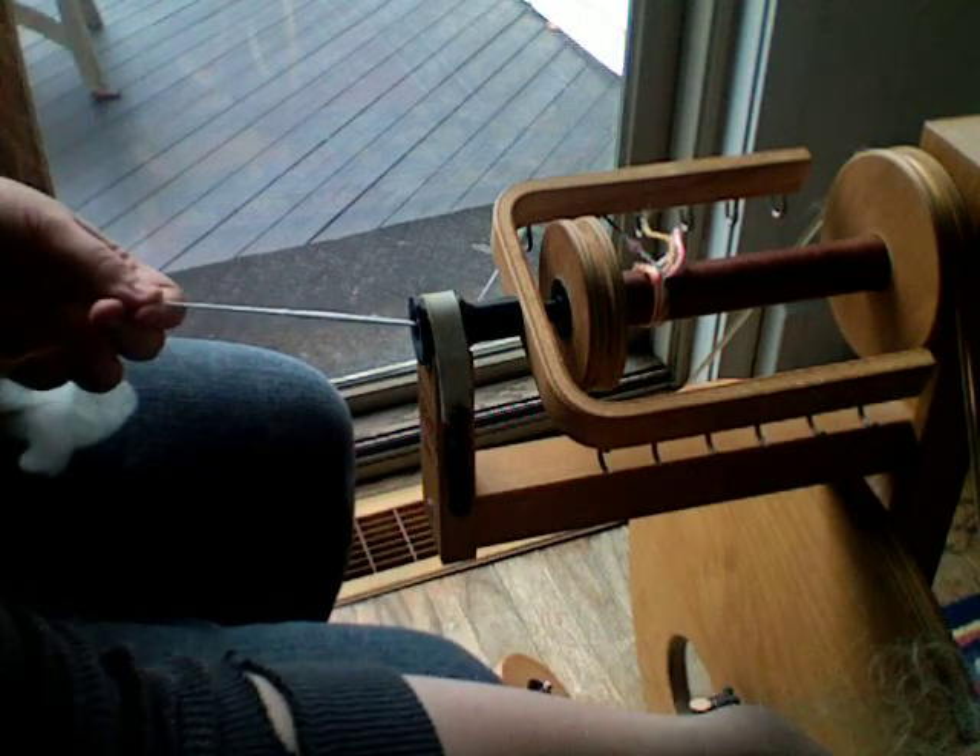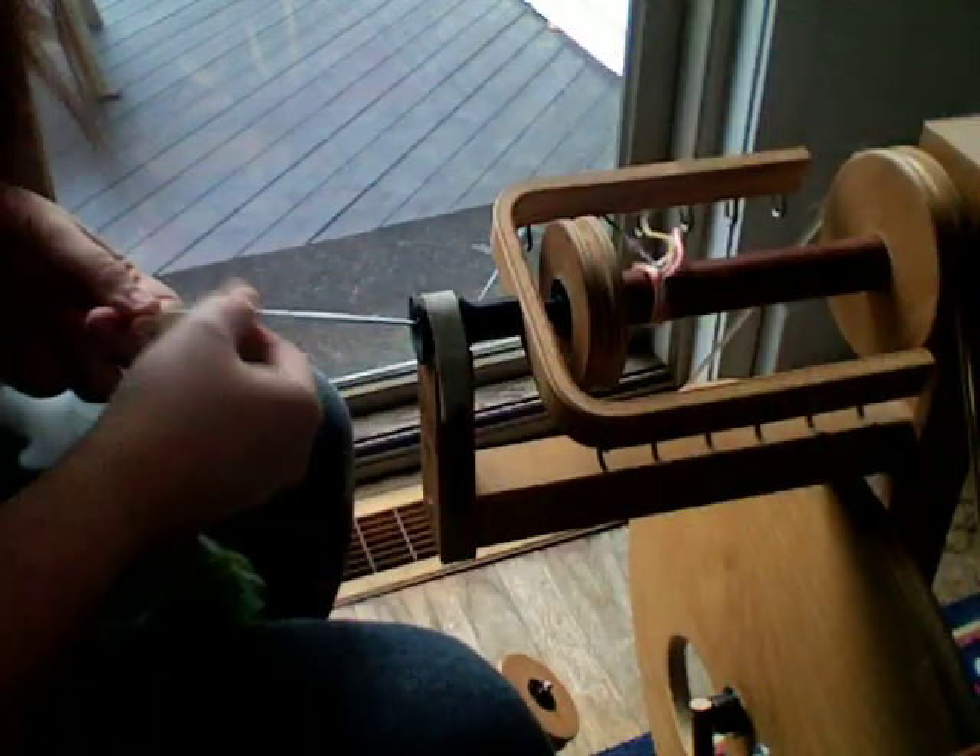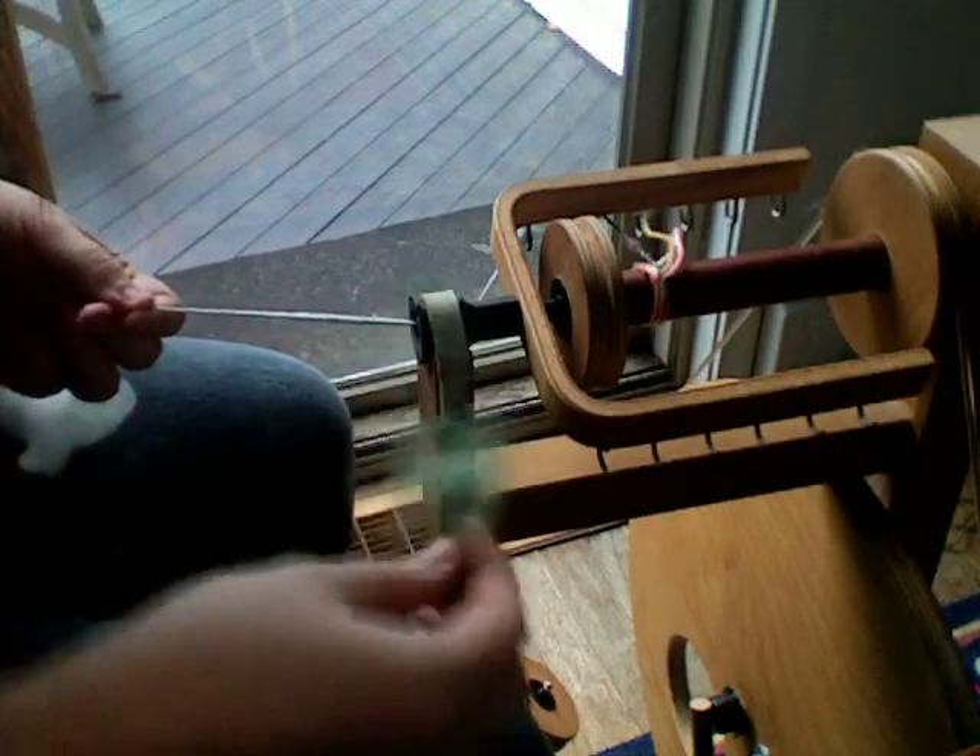This is my Louet spinning wheel. It's a modern wheel from Holland. I just got it a few weeks ago, so I'm still kind of learning it. And this is ice blue merino — I dyed it myself. Really pretty china blue.